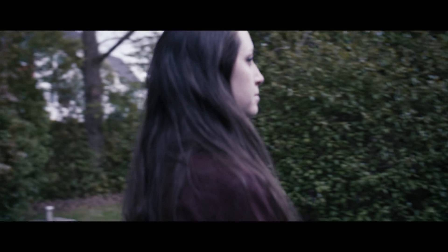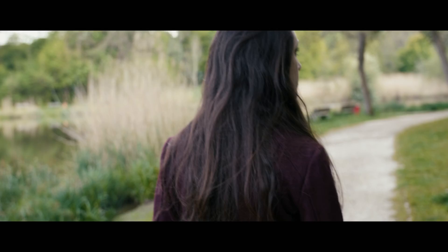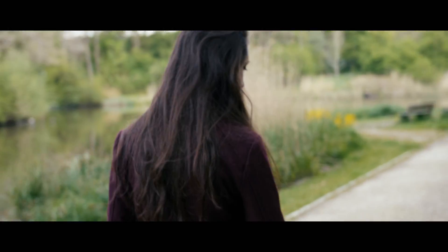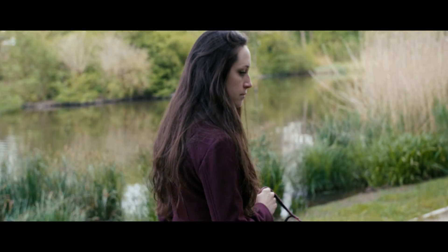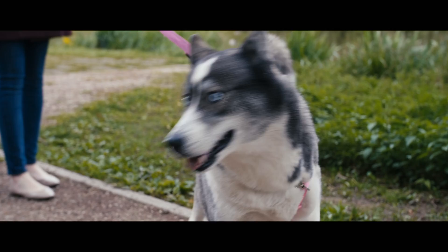Now you're going to see the white balance change here because the camera is in auto white balance, and it changed on me when I turned around, so that was kind of ugly. But I'm trying to tell you, it's not that bad considering how horrible I'm stabilizing this camera right now, especially with my dog.